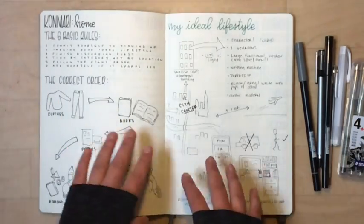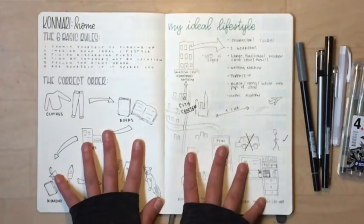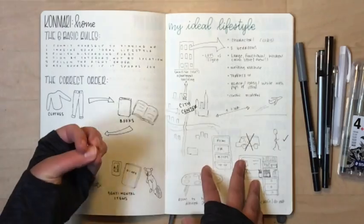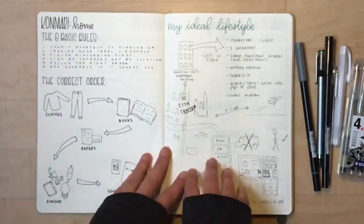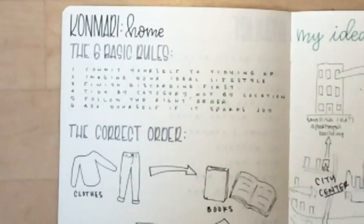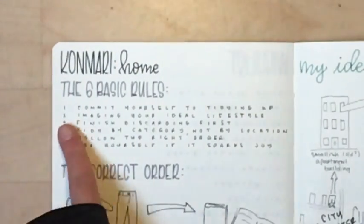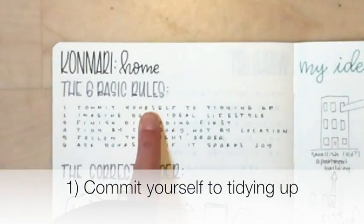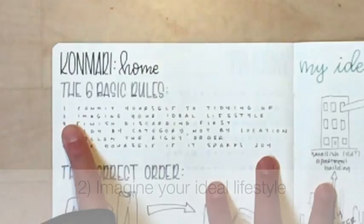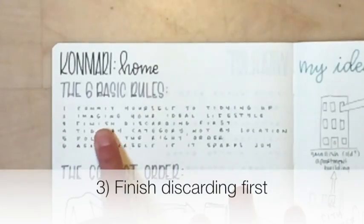One of the first things I did was create a reference guide, because even though I've read the book before, I thought it would be helpful to write it down and really get it into my brain. I have her six basic rules here. The first is to commit yourself to tidying up. The second is to imagine your ideal lifestyle. The third is to finish discarding first.